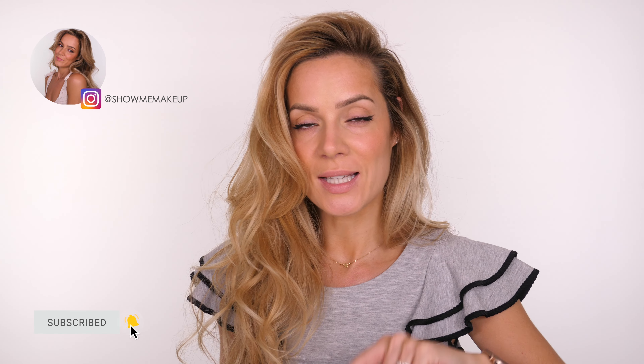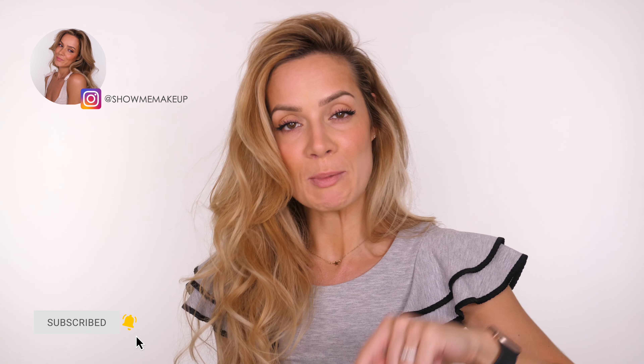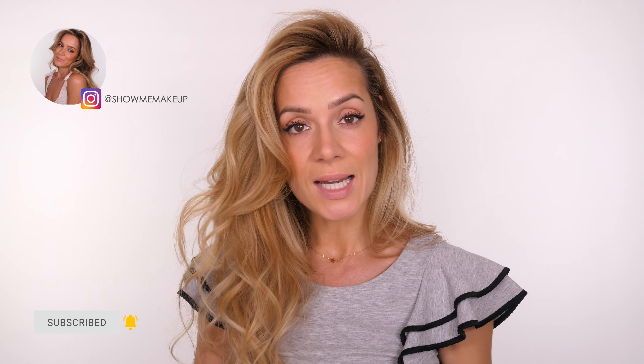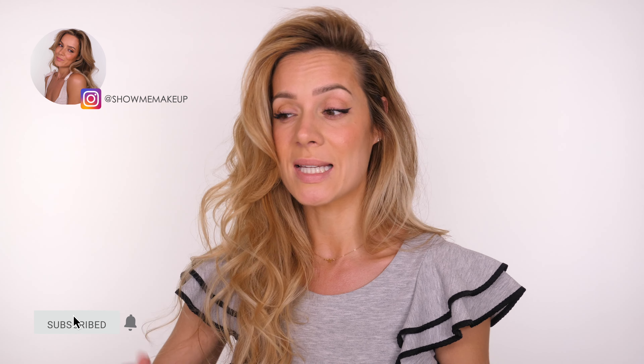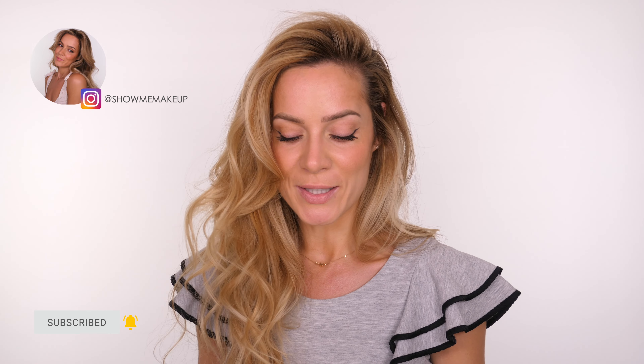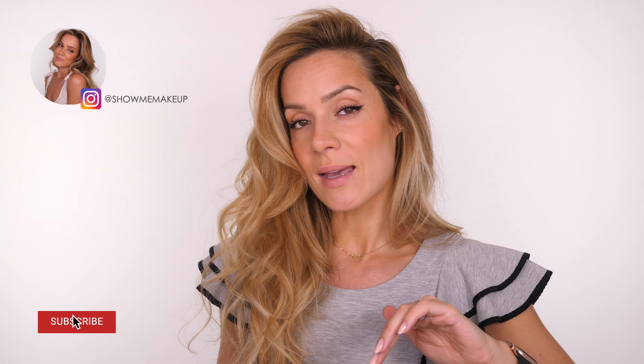I will list and link all the products I've used in the description bar below. If you have any comments, leave them in the comment section and I'll do my best to get back to you. I'm also working on more shelves — if I upload something to Instagram I will link all the products used there so you can shop the look directly from the photo. All the links are affiliate links; it doesn't cost you anything extra, and sometimes there will be a discount code underneath. It just means I get a little kickback which helps me continue to do these tutorials for you. Thank you so much for watching — come follow me on Instagram at Show Me Makeup, and I'll see you on Sunday with another video. Bye guys!